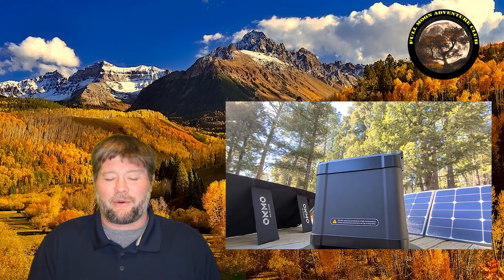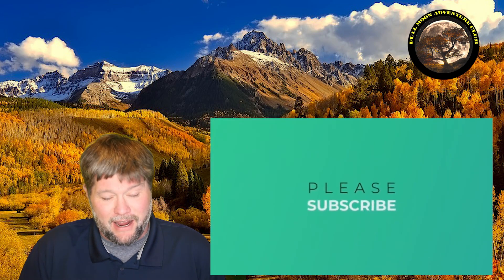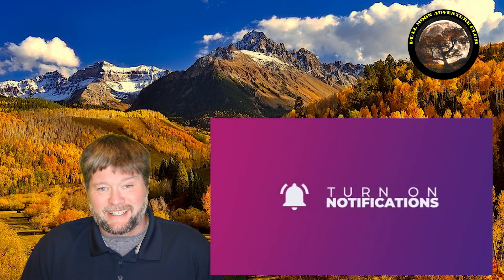If this video helped you out, please like, share, and subscribe, and click that notification bell so you actually get notified when I post new videos. Check the description for any updates on this product down the road — good or bad, I try to keep the review up to date. Until the next video, my name is Jim with Full Moon Adventure Club — thank you so much for watching and happy camping!